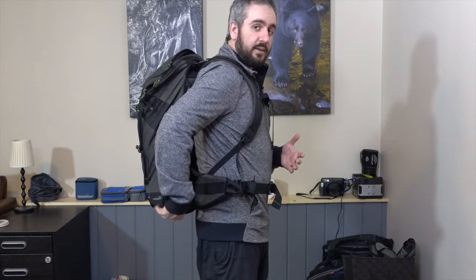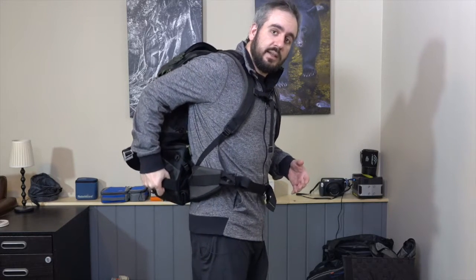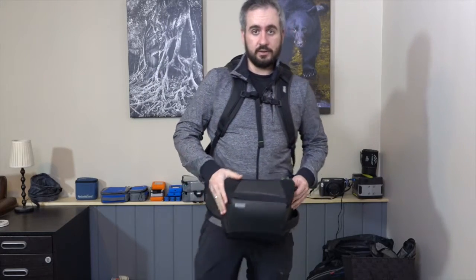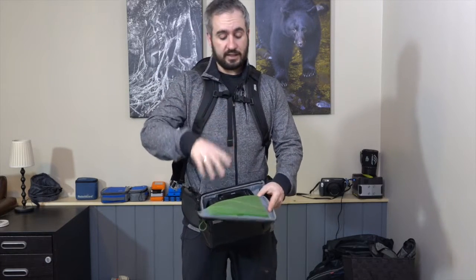This is the Rotation 180 system — the essence of this backpack series. The order of the day is quick camera access without taking your pack off. We reach down to the side of the pack where there's a magnetic latch. Push the latch down, the flap opens up. There's a big handle on the side of the belt pack — grab it, pull, and the camera pack comes around to your front. Unzip it and access your camera with the lens already attached.